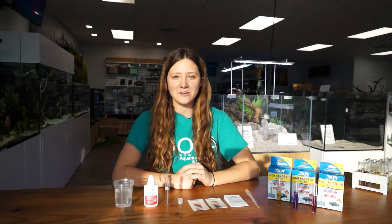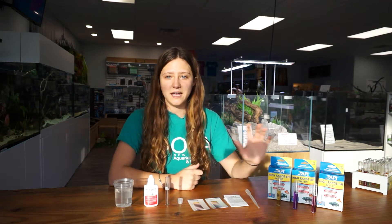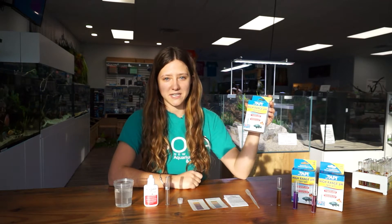Hello, everyone. Welcome back to another episode of Ocean State Aquatics TV. Today, I'm going to be showing you how to conduct an API high-range pH test kit.